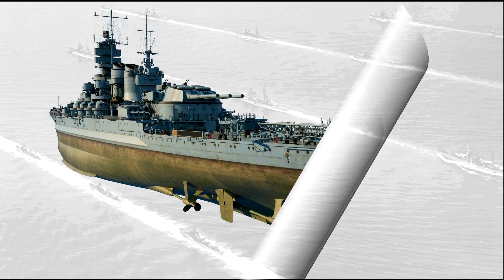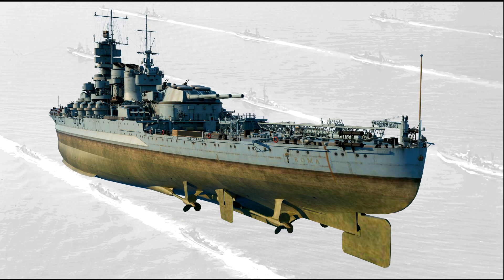The Littorio class implemented another unique solution with respect to the rudder arrangement. The main rudder was placed at the extreme stern, while two auxiliary rudders were placed 25 meters towards the bow, one per side. This meant that a crucial hit to the main rudder would not have compromised the maneuverability of the ship. If the Bismarck had a rudder arrangement similar to the Littorios, it would have probably escaped its chasers and survived Operation Rheinübung.